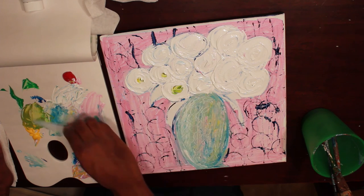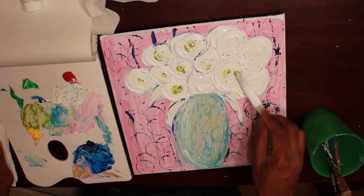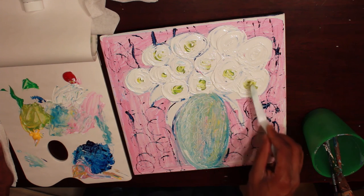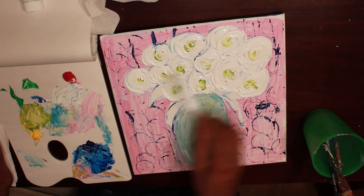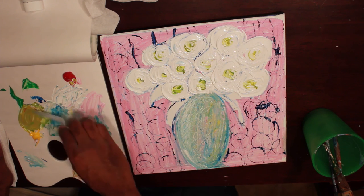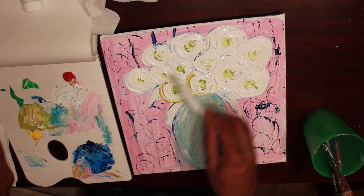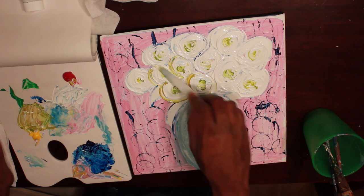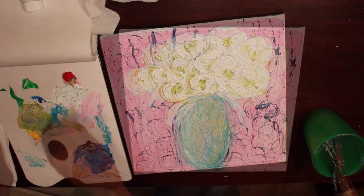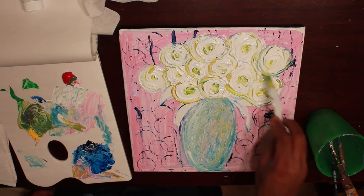I'm going to go around and put it in my circles inside. A little bit more red over here. I'm going to outline each circle with this green. It's okay if it mixes in with the white — it gives a unique look to it. I'm going to continue just outlining the edge of my flowers. Nice greenery.